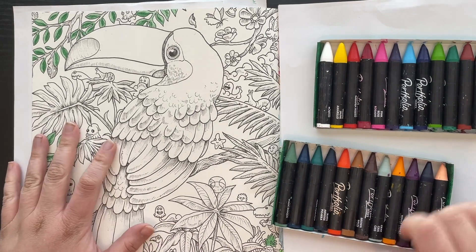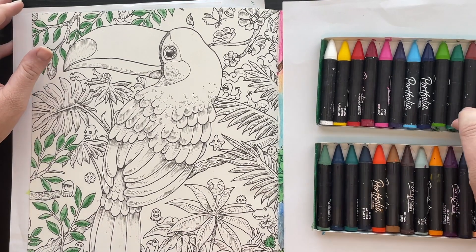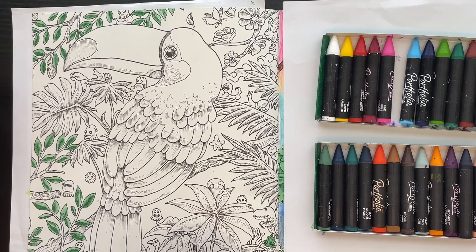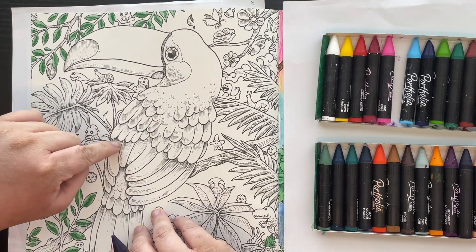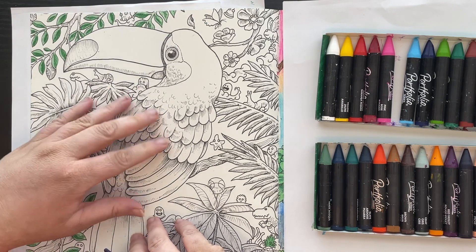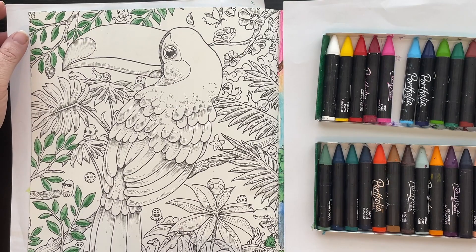I'm not sure what color I want to do the background, but I do want some crazy colored leaves. These leaves are all green. I kind of want to do the background purple, because this toucan is going to have teal in here and then towards the tips it's going to be darker. I'll put my reference photo up for you guys to see - it's going to be teal and then fade into a darker color.